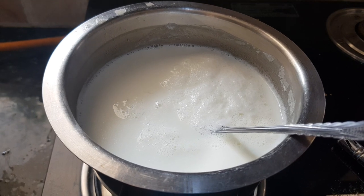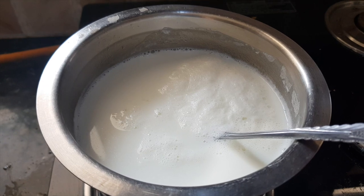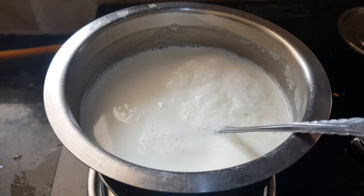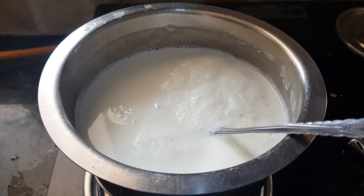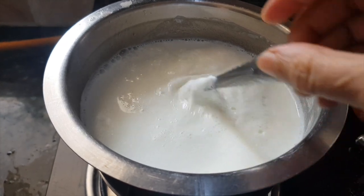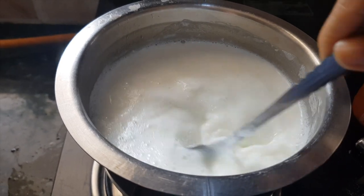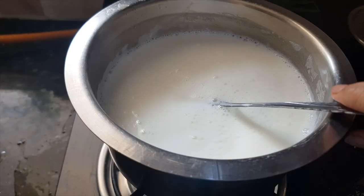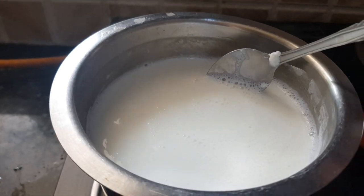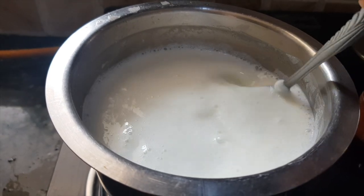Now this step is very important. We will add little vinegar at a time. We want just a curdling of milk — we don't want to make paneer here. If you do this step right, then you will get that perfect cheese slice. I will add only a little, about half a teaspoon. Mix it well. Maybe half a teaspoon more. We will wait a few seconds to see if the milk curdles, then only we will add our next batch.